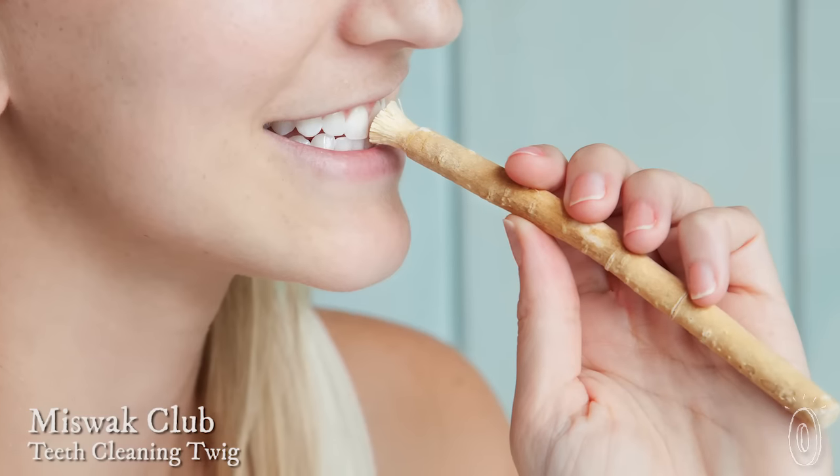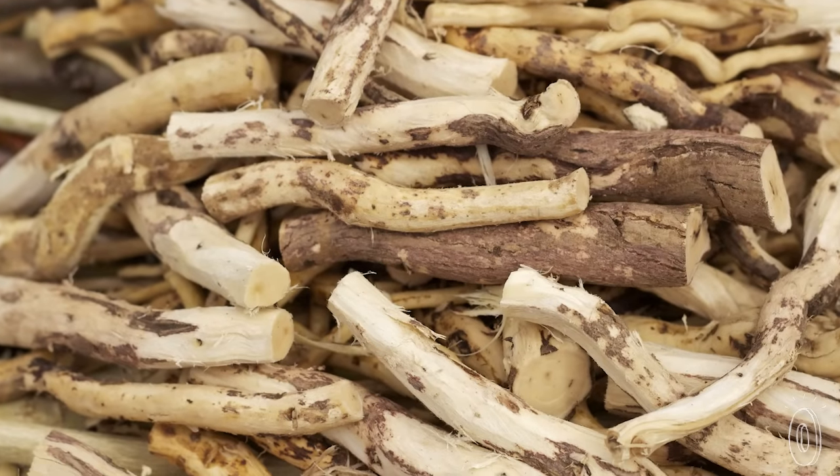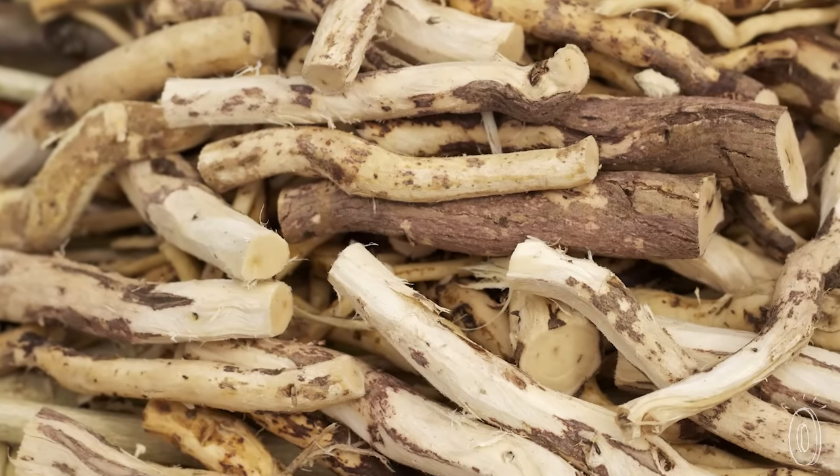We're so used to brushing our teeth with water and a toothbrush, but that's not the only solution out there. A Miswak is a natural, healthy way to brush and whiten teeth — no water needed. It's literally a tree branch that is full of natural ingredients that are great for your teeth and mouth.